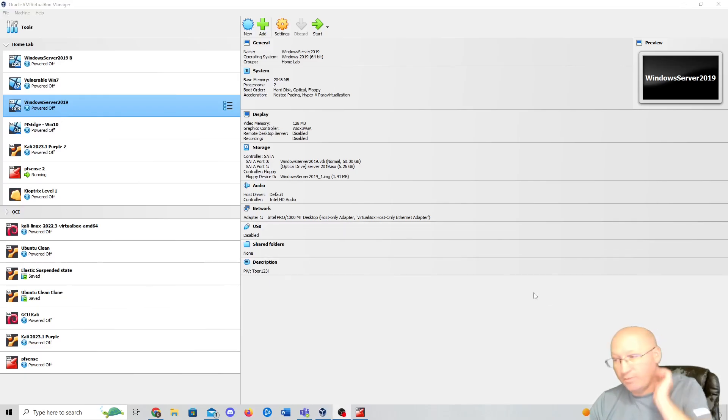Welcome. We are doing Windows Server 2019 today. We're going to do a little bit of Active Directory. We're going to get the server set up. Right now it's just a blank slate.